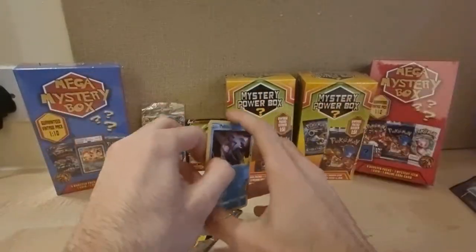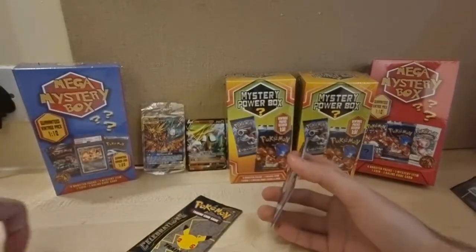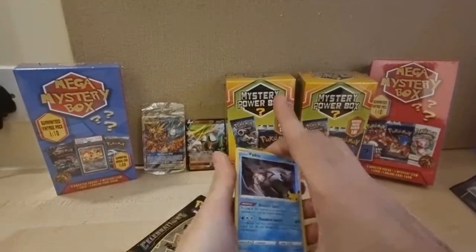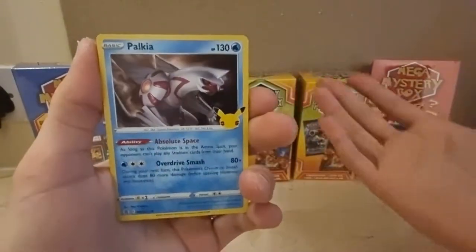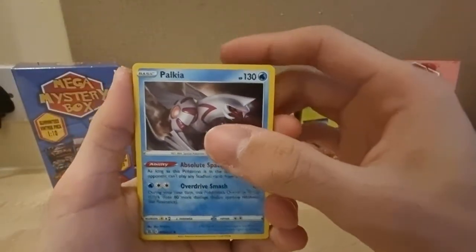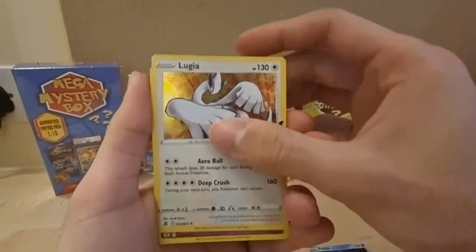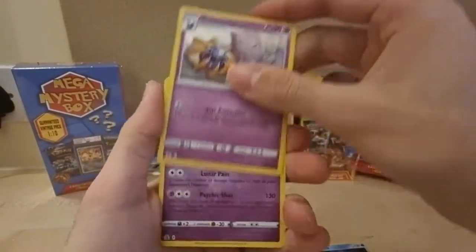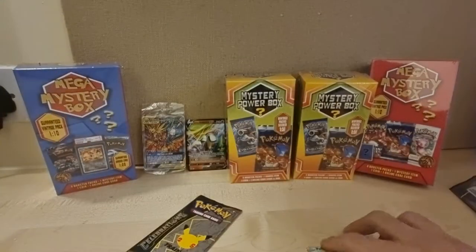Sorry if this is so loud. So there's the code card for you guys. We got Palkia — I should bring it closer, I always forget I'm not zoomed in. So Palkia, Lugia, Cosmom, and then Lunala. Okay, I'll take those — not the best cards, but I'll take them.